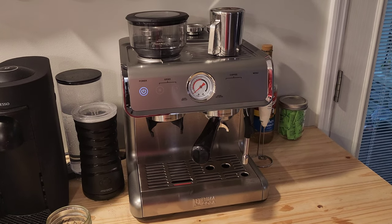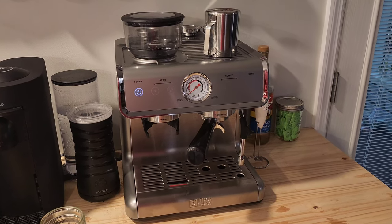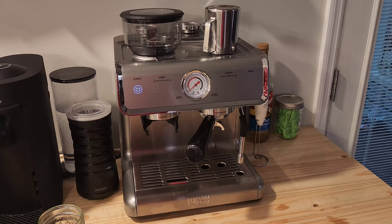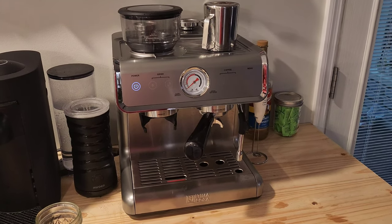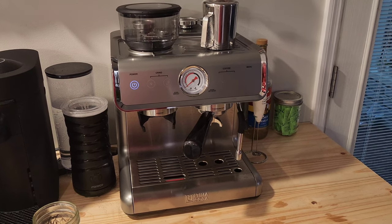Hey guys, did you just get one of these Ultima Casa espresso machines from Walmart? It's a pretty heck of a deal — looks just like another brand. Let me show you if you're having trouble trying to make a good espresso with this.